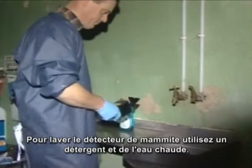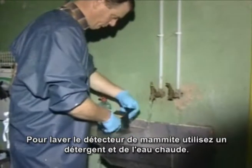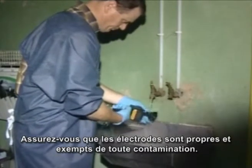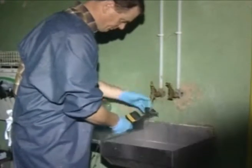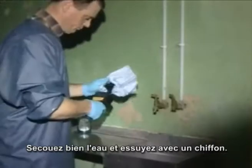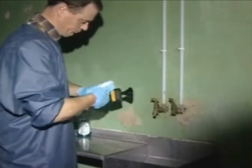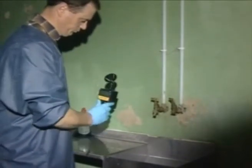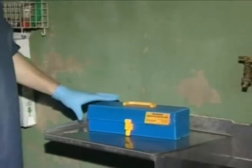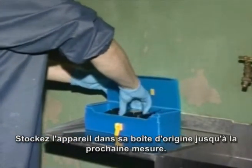To wash and clean your Draminsky mastitis detector, use washing-up liquid and warm water. Be sure to clean the electrodes well, free from all contamination. Shake well and dry with some blue roll, then store in its original container until next required.